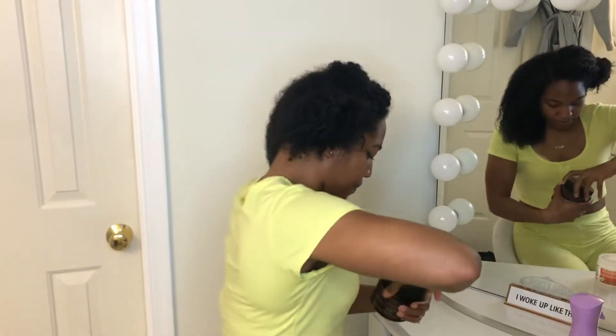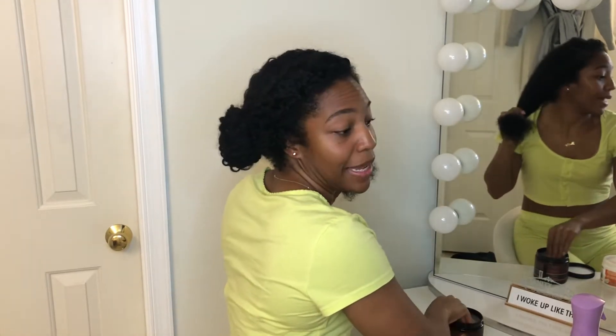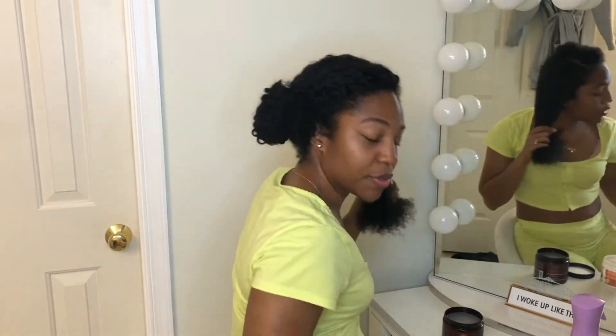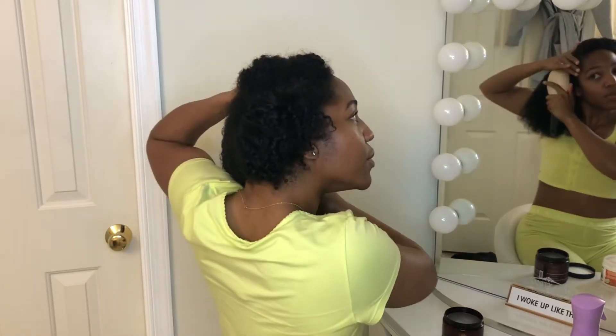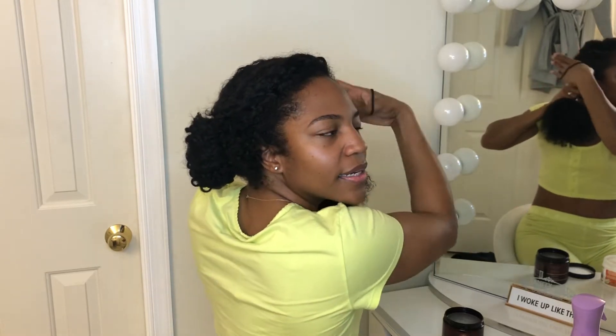So now I'm going to go in with the jelly. Sorry, my bra keeps showing because I'm in my PJs, but that's fine — I'm about to go to bed, so excuse the bralette if you see it. I'm going to grab my bristle brush and smooth out my hair, especially in the front. Put it in a low bun — not tight enough to pull your edges out, but you want it to be nice and slick.